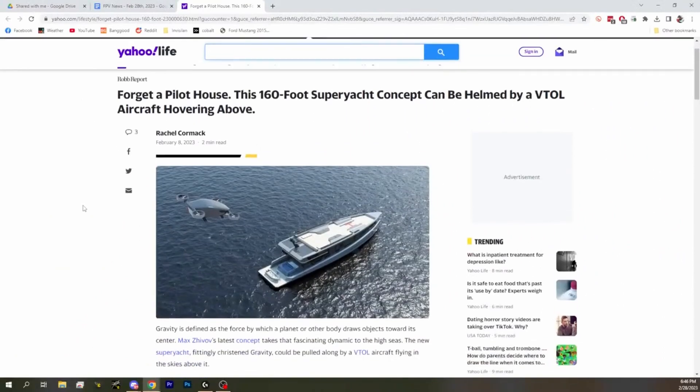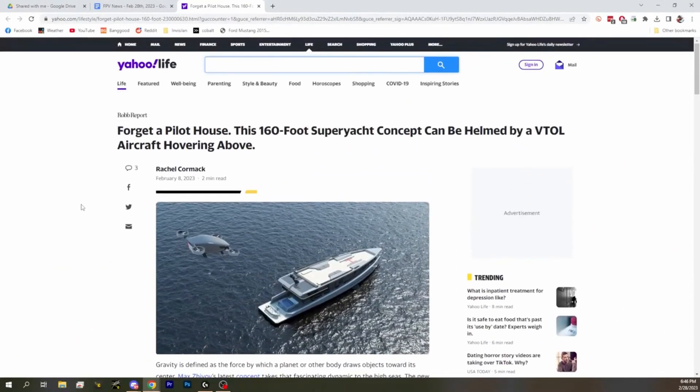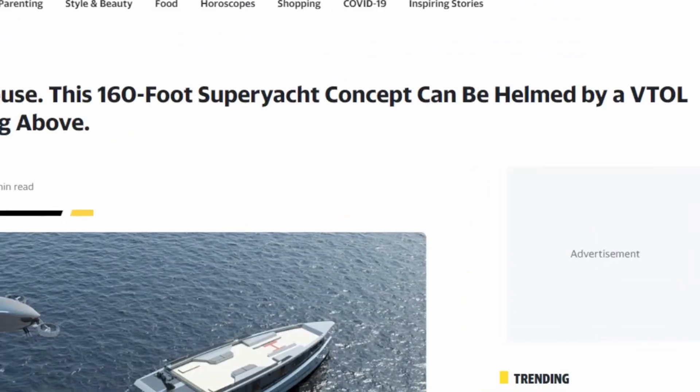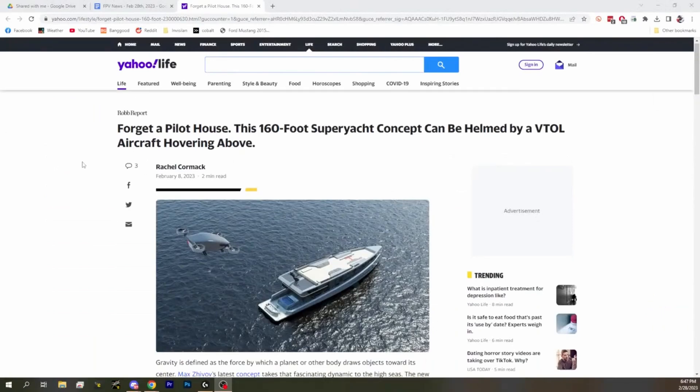Next up, we've got a concept boat, which I thought was pretty crazy, but also fits very much in barely news.